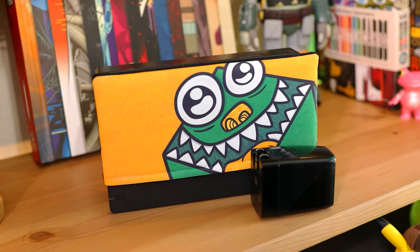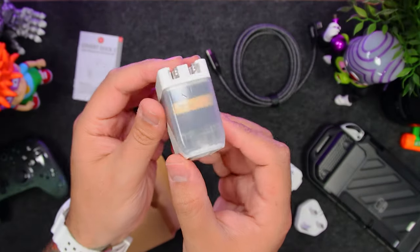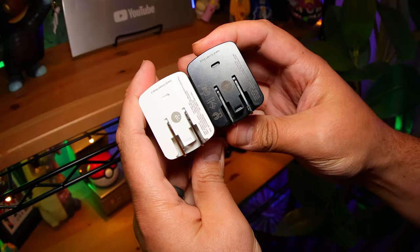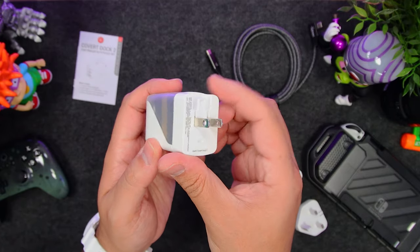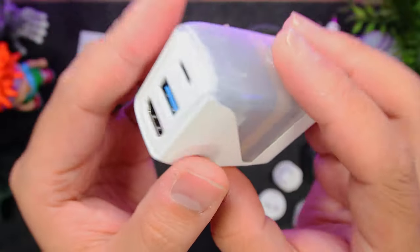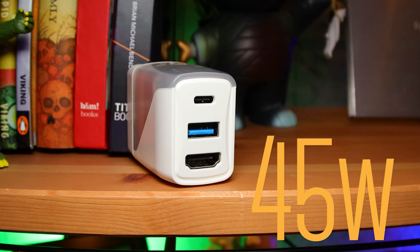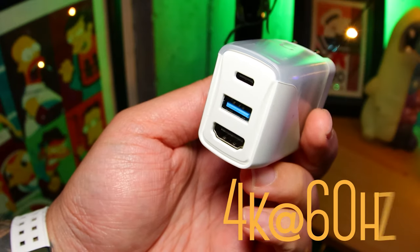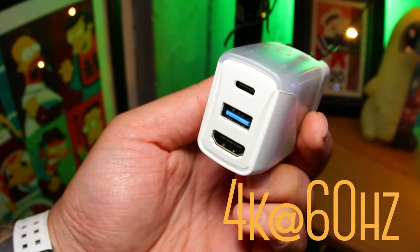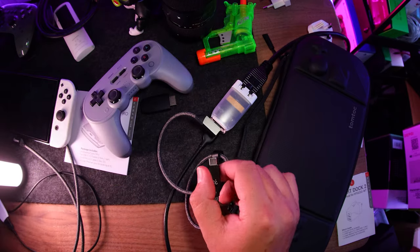One of the most portable and versatile Switch docks out there is back with a few upgrades. This is Genki's Covert Dock 2, part of their latest Alpine collection, which shares a slick white and transparent retro design. It's about the same size as the original, same goes for the layout. On the back, we still have that Type-A power prong, and it includes three other global adapters you can slide on to use. On the front, we have those same three ports as before, but this time the USB-C has been upgraded from 30 watts to 45 watts so it can keep up with the latest tech, and the HDMI takes a leap from 1080p60 to now 4K60.